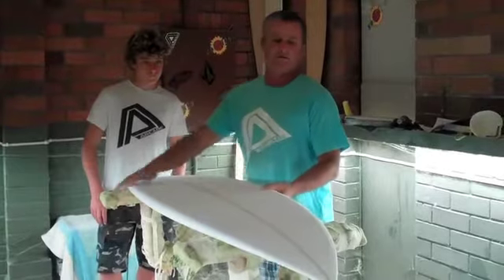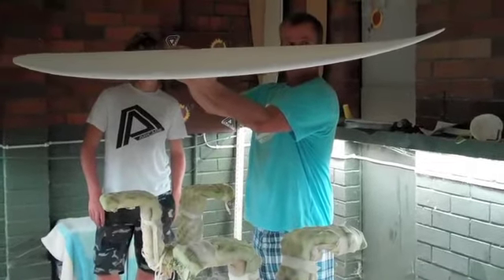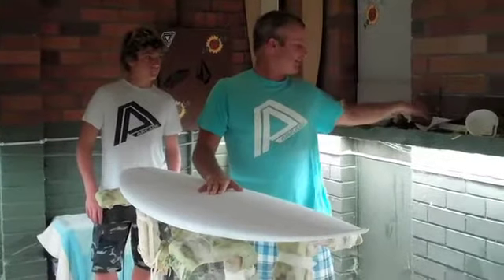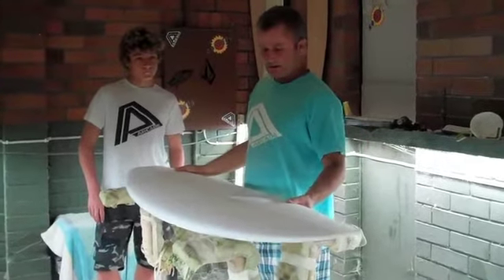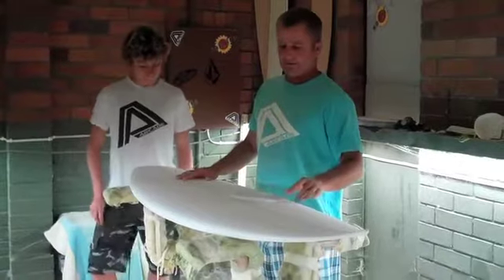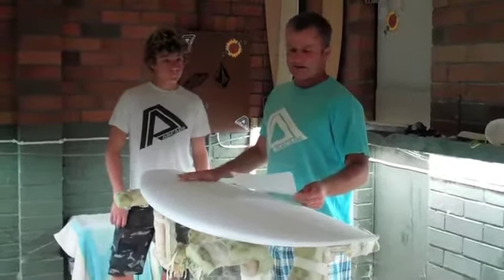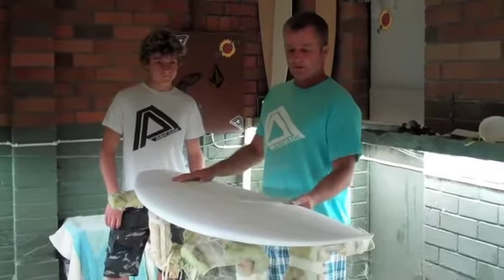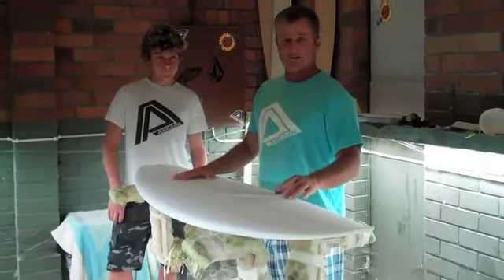Not really designed to ride in over 2 or 3 foot surf because the rocker's quite low in it, but it's foiled out and thin through the tail. This one would measure up at 5'3", 17 and a half, 2 and a sixteenth — so 3 to 4 inches shorter, about 3 quarters of an inch wider, and about a sixteenth inch thicker than he normally rides. This one we're going to show the design on the computer and show him surfing on it in the next few days.